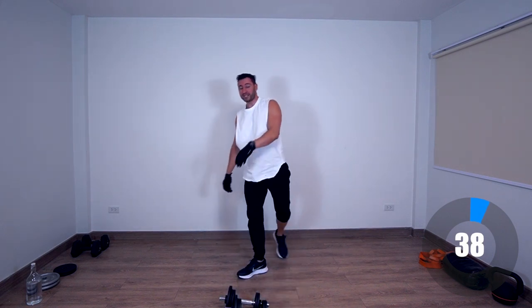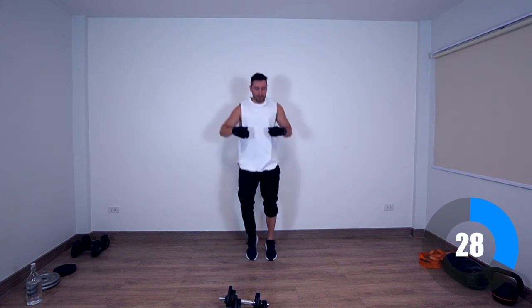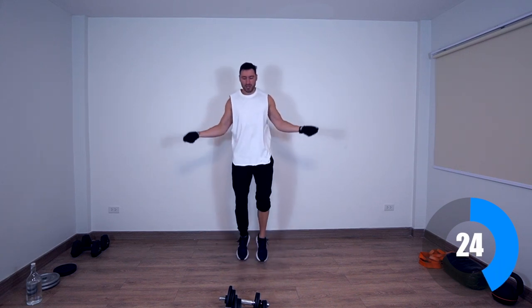Now for active rest, what we're going to do for 40 seconds, we're just going to jump around — pretend we're skipping rope. This is going to be the active rest between each set.